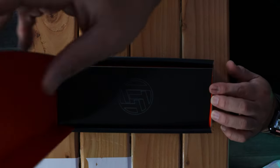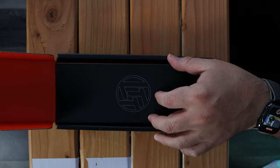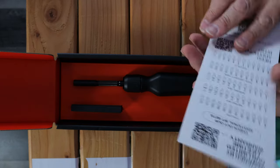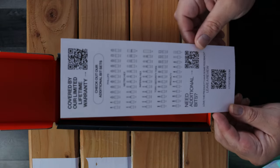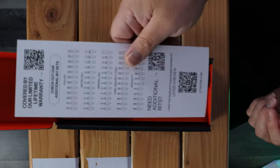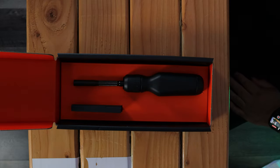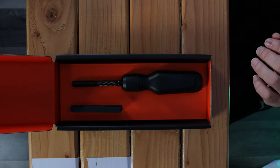We're going to flip this open. Of course, Linus's orange and black are in here — LTT. This was upside down, which is fine, but it is covered by their lifetime warranty. If you need additional bits and stuff, you can use that. It's actually really nice. I don't know if the camera is actually showing how nice it is. First impressions right out of the box — I haven't even touched it yet — it is really nice.